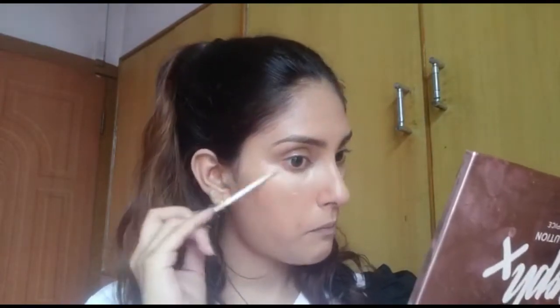The concealer and powder part is done. Now the blush remains, but first I'm going to contour my nose to match hers, then apply blush, and then chisel the jawline — because this jawline needs some help. Let's do that now.